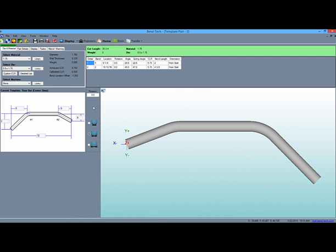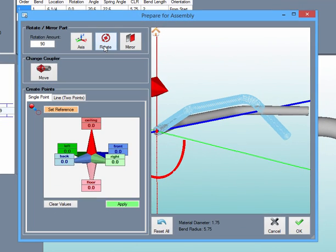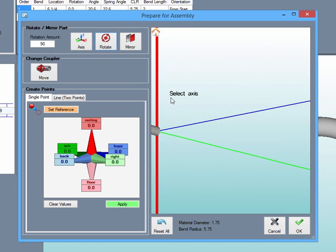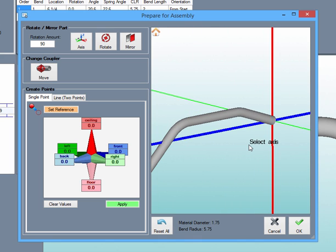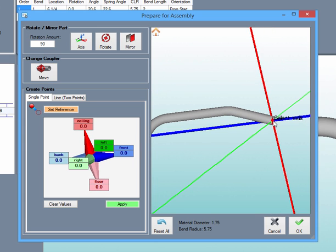Now we can take our third template part, which was made to connect our two hoops, and start to transfer that as well. After rotating the part to the direction that we want, we don't have to change the coupler because it is already based at the center of the tri-star by default. Select the OK button and place it in the assembly designer.